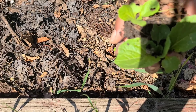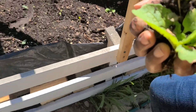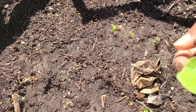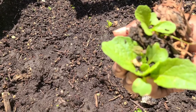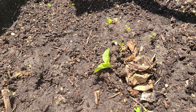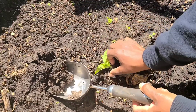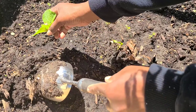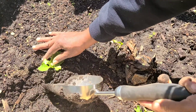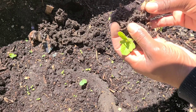I will relocate some more as soon as they get a little bit bigger. These ones are going to be used to replace those that got eaten out of this bed. I'm not going to be adding any more water, and there I have grass growing in between.